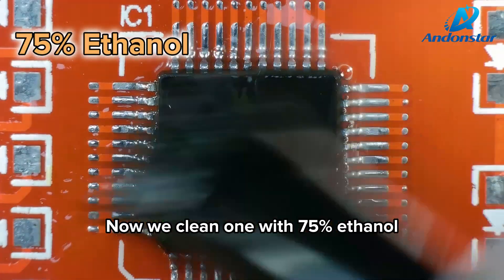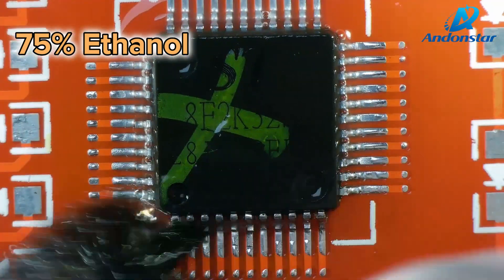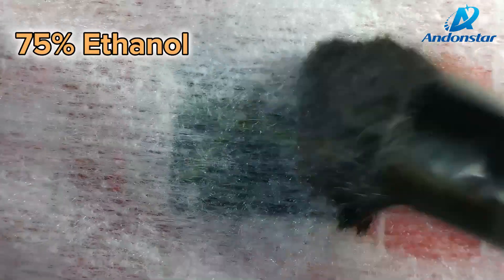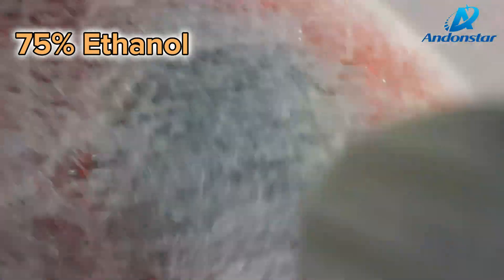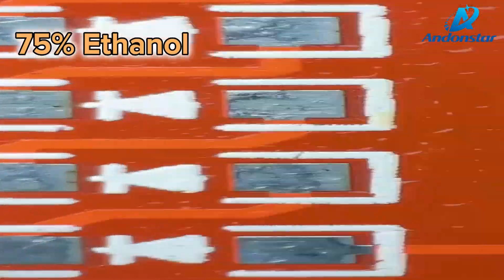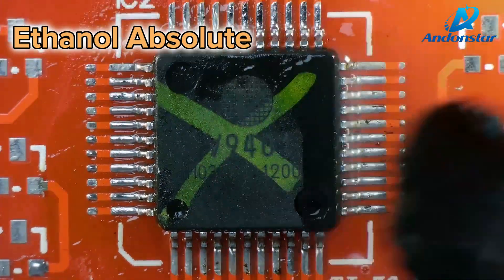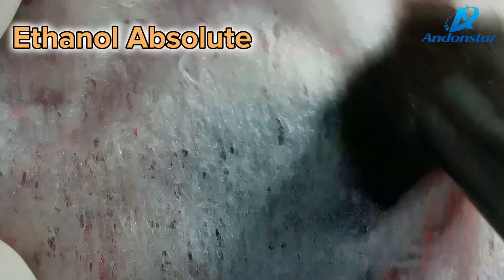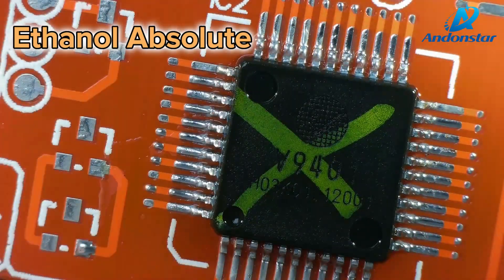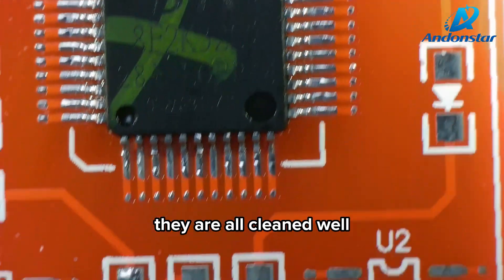Now we clean one area with 75% ethanol and another with absolute ethanol. They are all cleaned well.